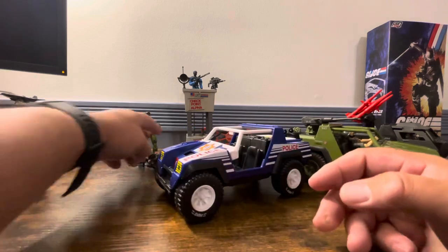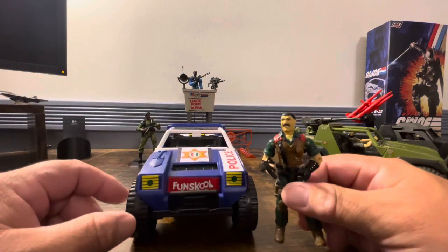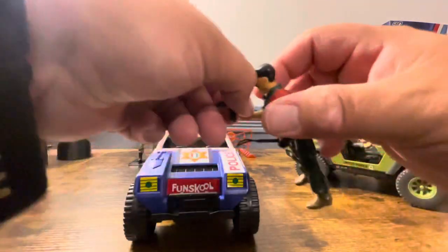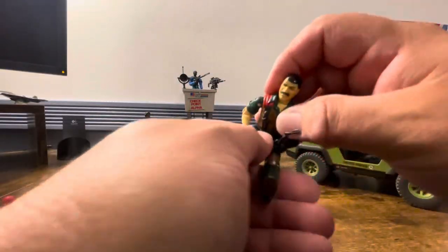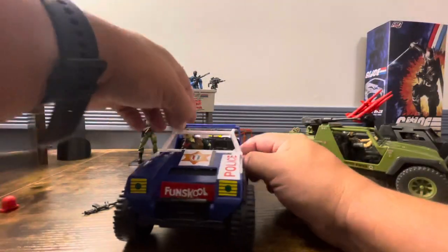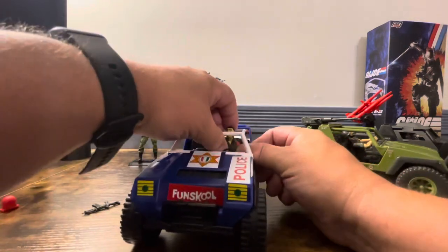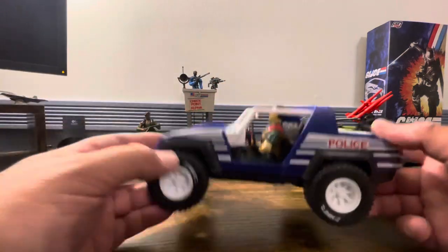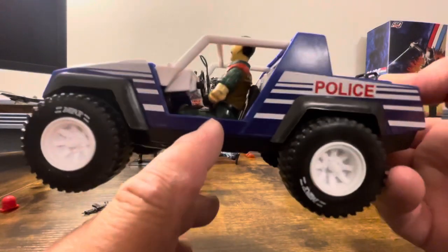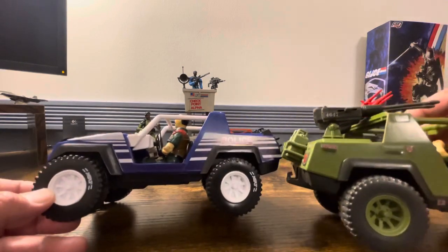Let's get right to it — will our original Mutt, original 3.75-inch figures, fit in here? If you looked at the beginning of the video and saw the pictures, you will see he definitely does. His leg is kind of loose which makes him a little difficult, but there he goes. If you look from the side you can see he fits perfect. Really nice. You can see the rims are the same — they really didn't change much.